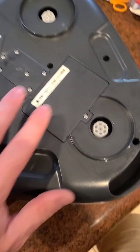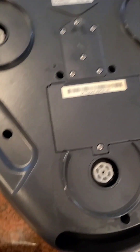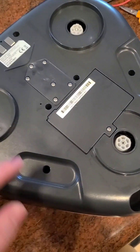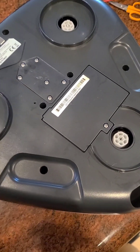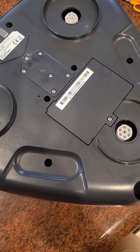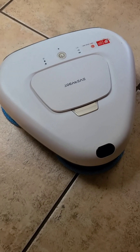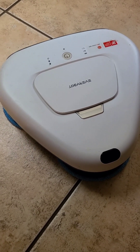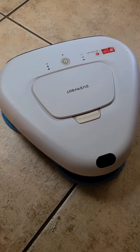I ran it without the pads in an open area on the floor — kind of in the center of the room so it thinks it's in an open area. I let it run for maybe a minute and then I started seeing water coming out. You can hear the pump when it starts spraying water. When I first did it, I didn't get any water coming out for a while, so I'm not sure if it just took a while to prime.